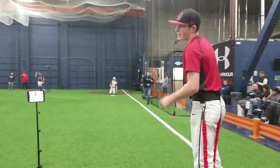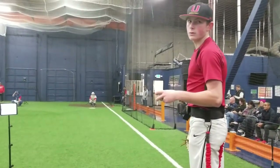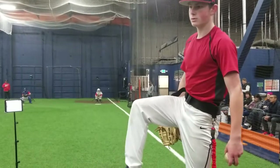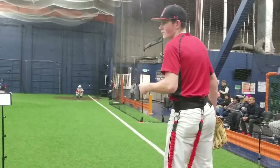Does that feel better or worse for you? Don't drive from the top though — you got to start down and then you can go. Once your leg kick starts down you can go crazy. Once it starts down is when you can go. Don't come up and drive — come up, down, and then drive.